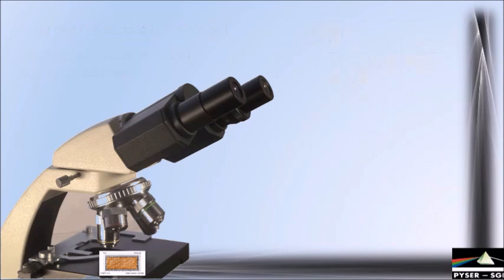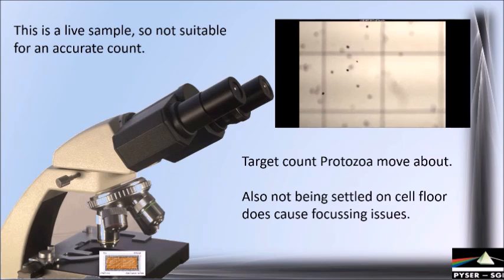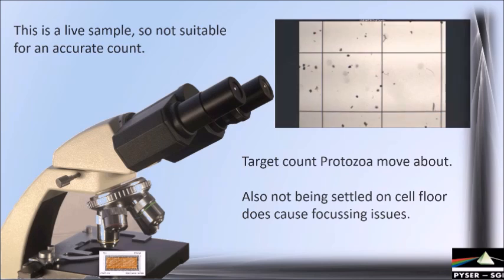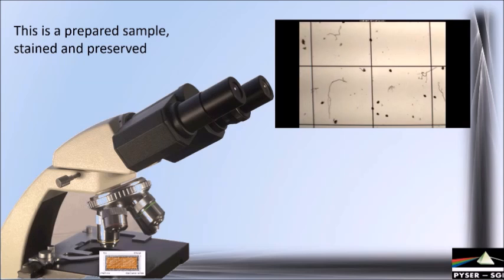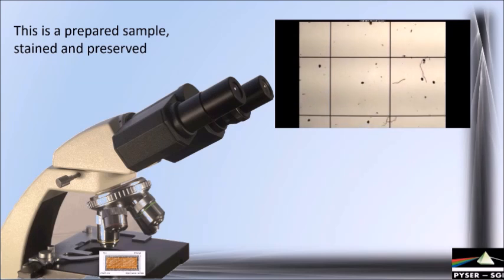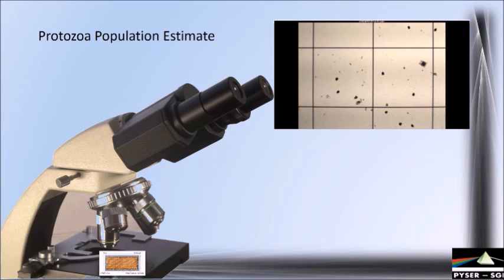These are live samples, and there are obviously difficulties in getting an accurate count. The first thing is that the protozoa are moving around and swimming within the one millimetre depth of the water, so some are in focus and some are out of focus due to depth of field. What we really need to do is preserve and stain the sample so that everything sits nice and still — or, if you prefer, dead. Lugol's is a good agent for this, but it can be detrimental to the larger animals in the sample.